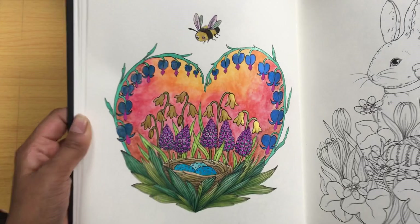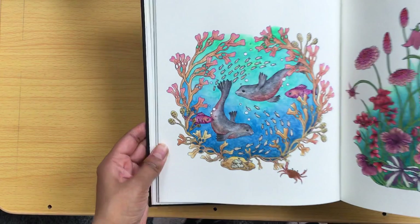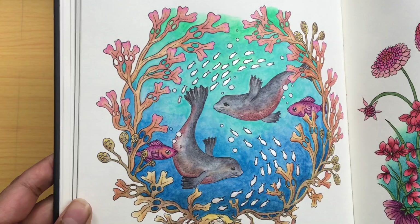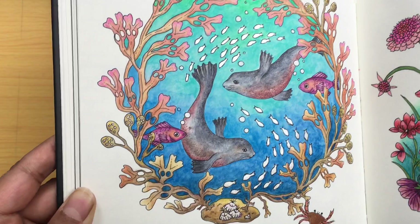Next I have two pages. This one — are they called narwhals? I'm not sure. So again, gel pen for the little silver fish there, and Neo Colour 2 in the background. I like the turquoise blue colours I chose there. And then pencil for the most part.